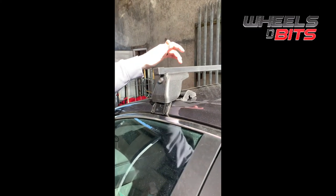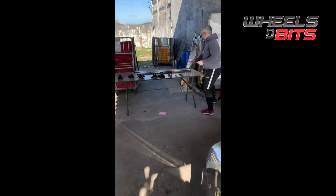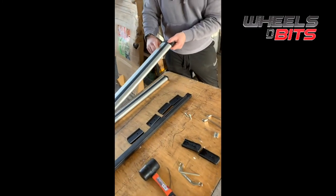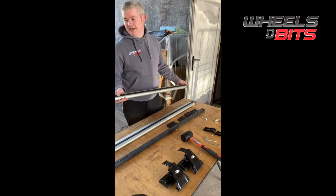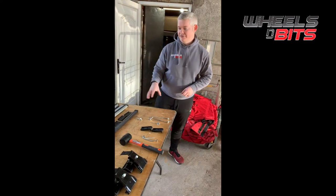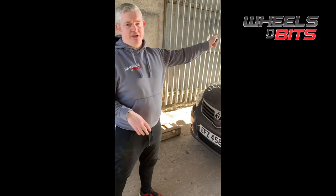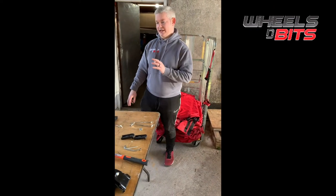On the more expensive versions: the aluminium bar and the aerodynamic bar are about £100 to £119 depending on length, and the aero bar is about £89 to £109 depending on length. There are about six variants overall — the four main ones being aluminium bars, steel bars, and with or without locks. The key variant that changes the price is the bar length: we do 100cm, 110cm, 120cm, 130cm, 140cm, and then 160cm.